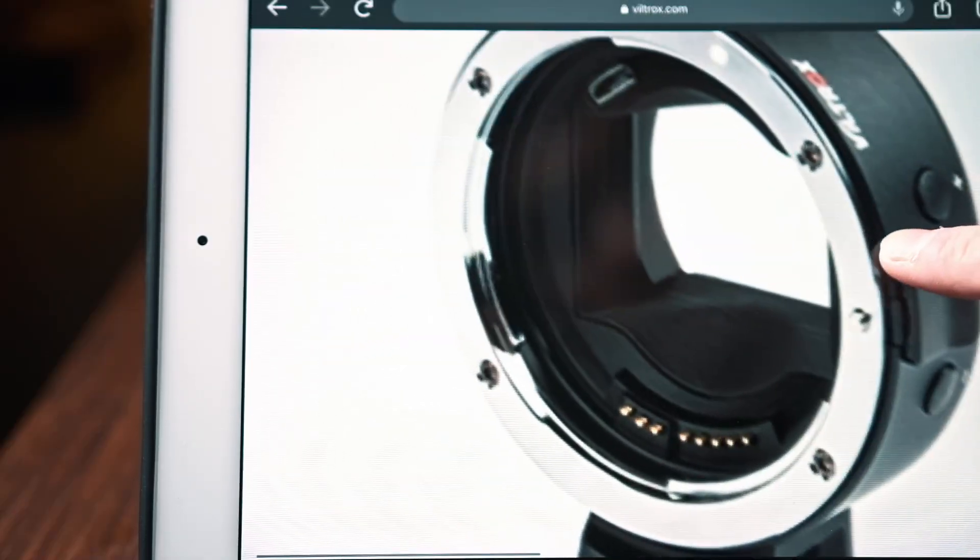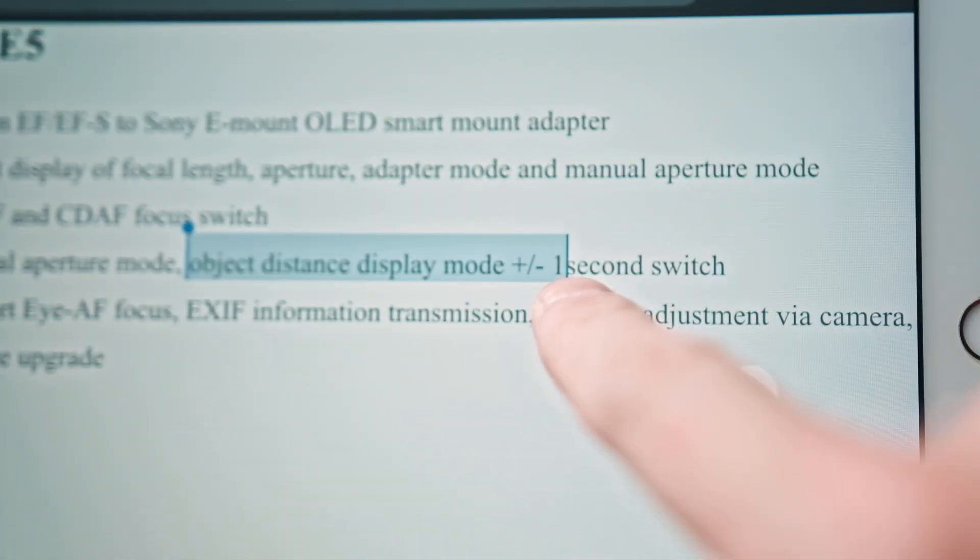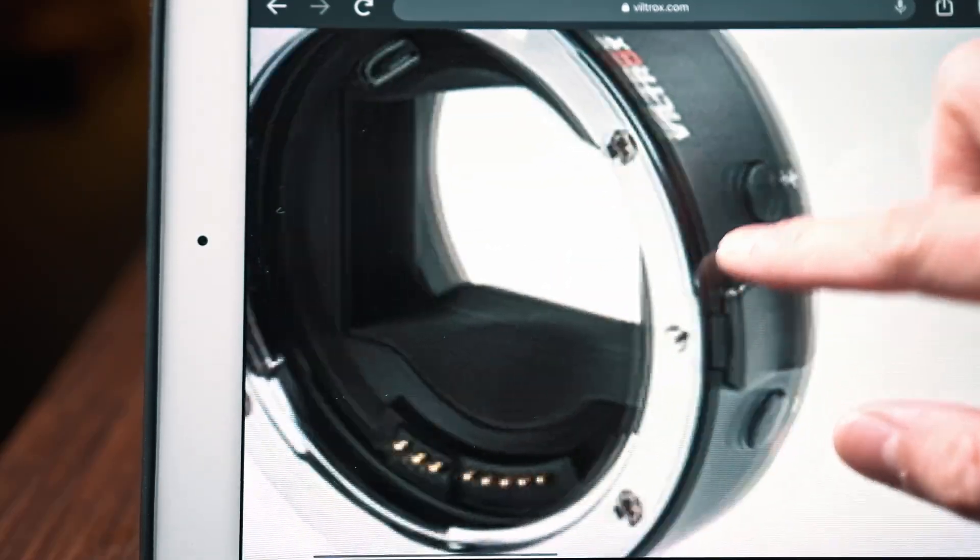This is something really interesting: they have added a plus and minus button on the side, which is an object distance display mode. I have no idea what that is — I guess we just have to find out when it releases.